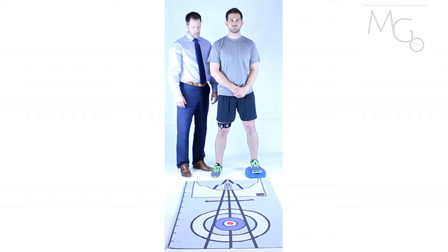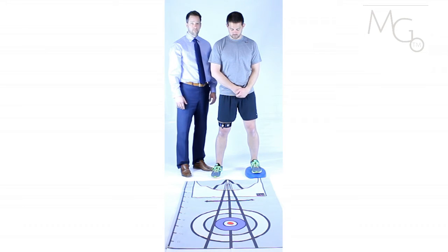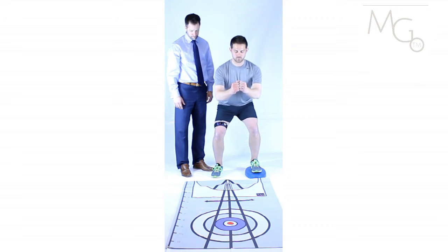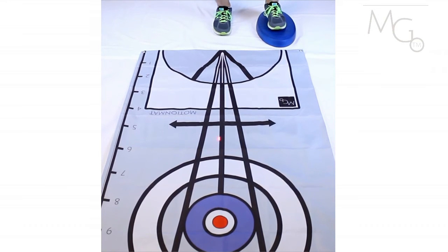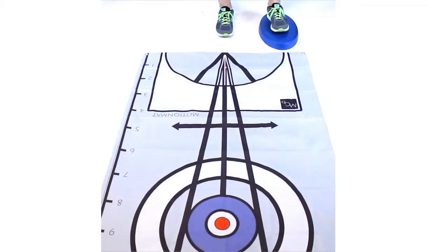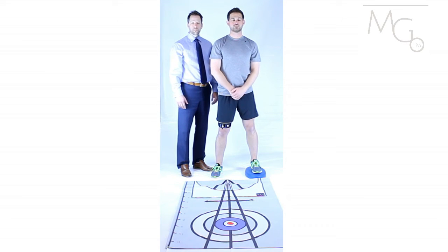As a different progression, the patient can put a soft surface under their non-involved side, apply the Motion Guidance device to the involved side, turn on the laser, and perform more squatting activities. This will give the patient an option of using partial weight bearing to progress to full weight bearing on the involved side.